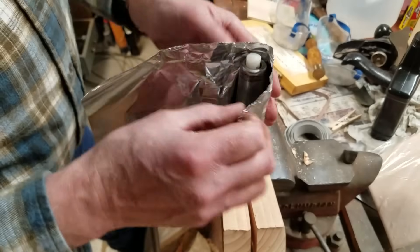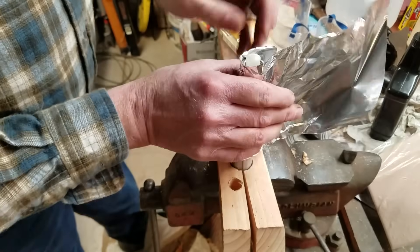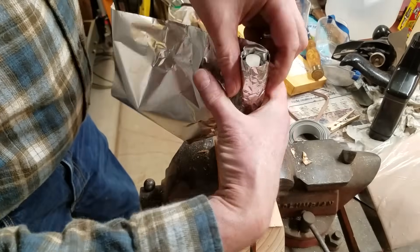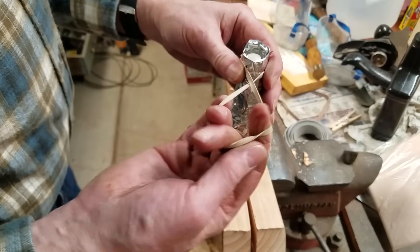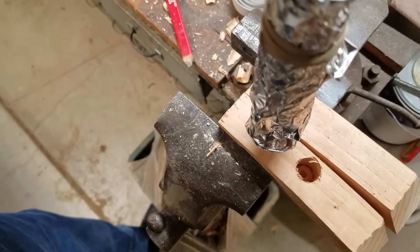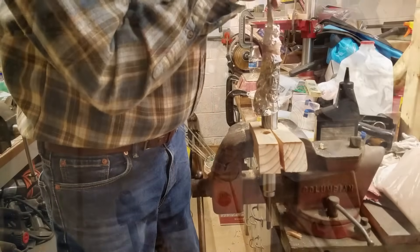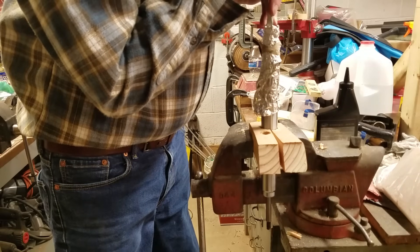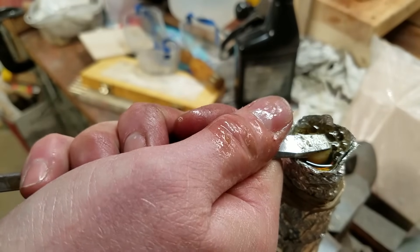After making sure the cylinder was fully compressed, I supported it in a button-up orientation. Then I made an aluminum foil cofferdam around the button end and added about a tablespoon of hydraulic jack oil. When I pressed the button with a screwdriver, the piston extended and a little oil lubricated the valve. I repeated the process again on the button end before turning my attention to the rod end.